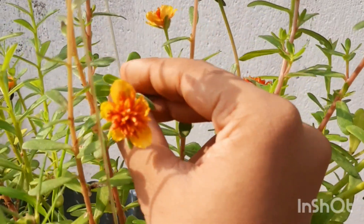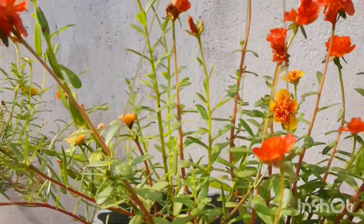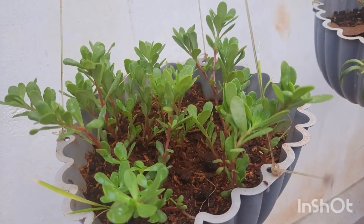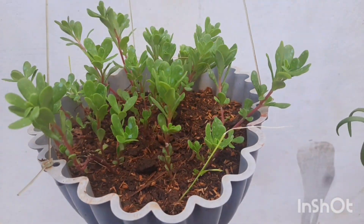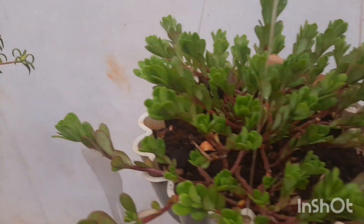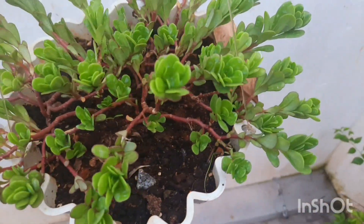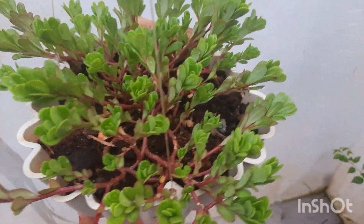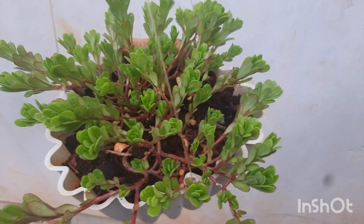We will have a potty mix in a little bit. I am using coco peat in the garden soil, which is very beautiful. I have coco peat in the garden.